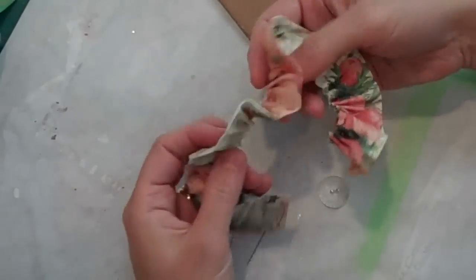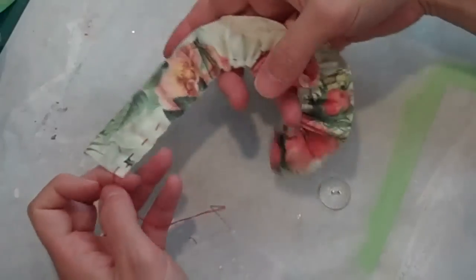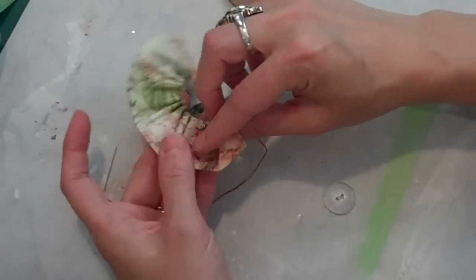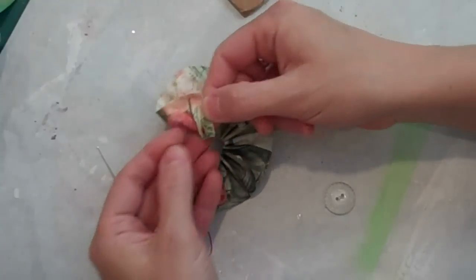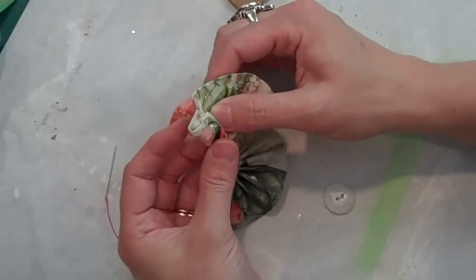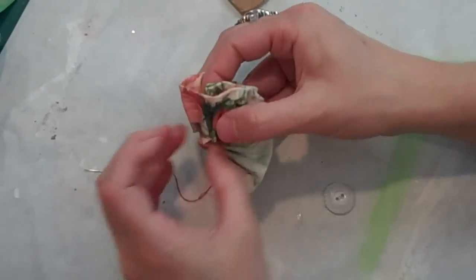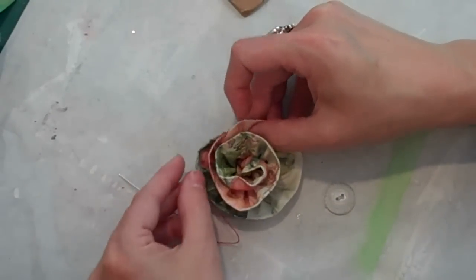I've got my fabric strip now and I've done the running stitch through the bottom edge. It's not a very neat stitch — it's just to help gather things up. I'm going to pull it up a little bit using the string, even out the gathers, and then start forming my rows. We're going to start with the end that has the knot on it — I did a nice big knot to keep it from pulling through. I'll start by folding down one side to form the center bud, then start wrapping the rows at the bottom. I want the bottom to be almost flat but not quite, so I'll work with this and fold it until I get a shape that I like.